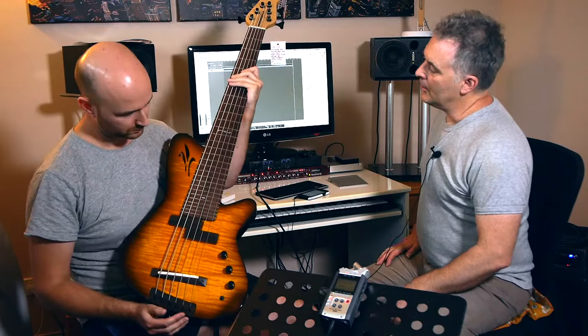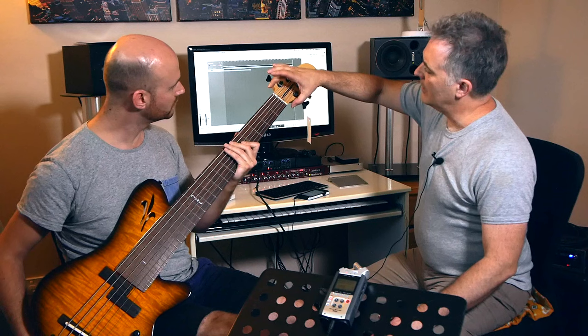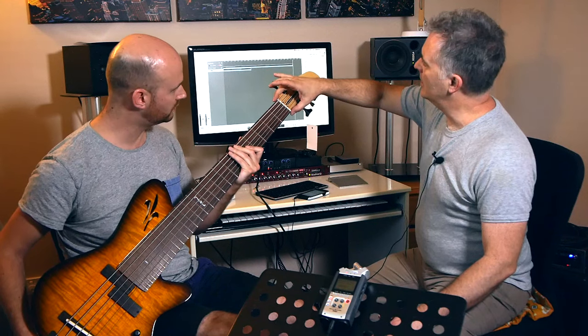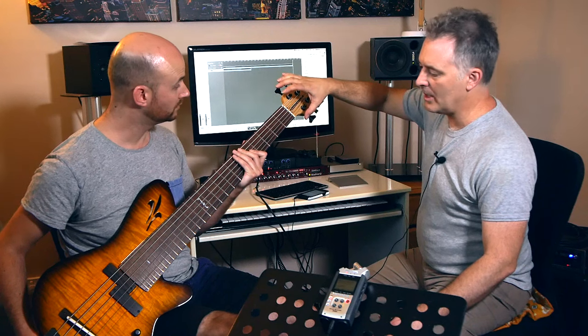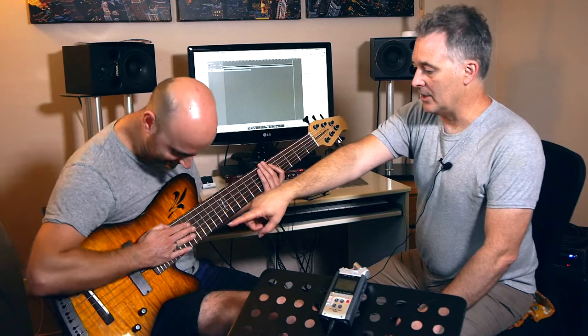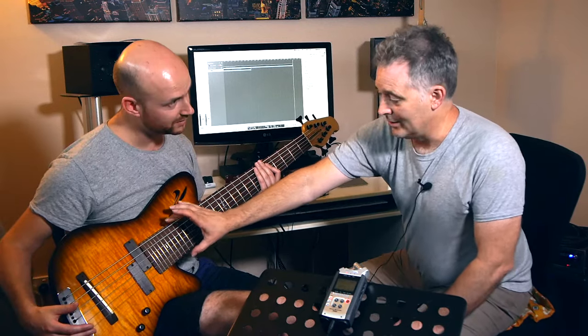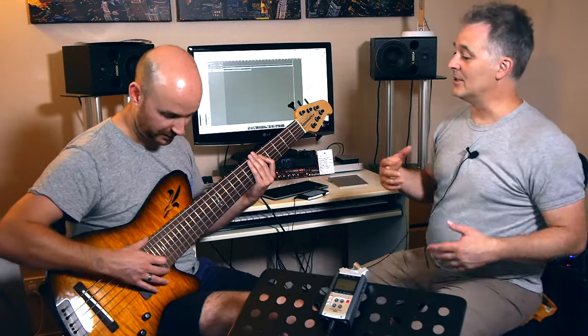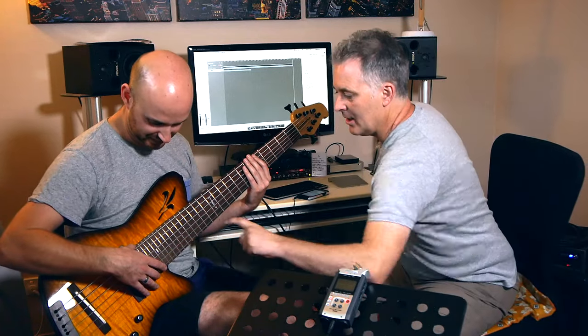It's a bolt-on, 35-inch scale, and I think it's around 56 or 57 up here at the nut. So quite a wide spacing here and quite a wide spacing at the bridge — 19mm across at the bridge. At the top here it's actually four inches wide, that's 10 centimeters. It's incredible, probably a little bit beyond that at that point.